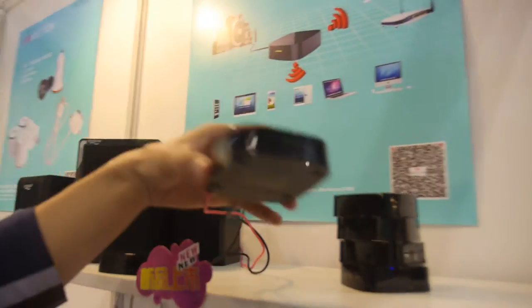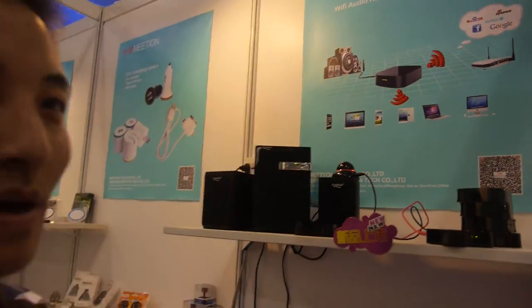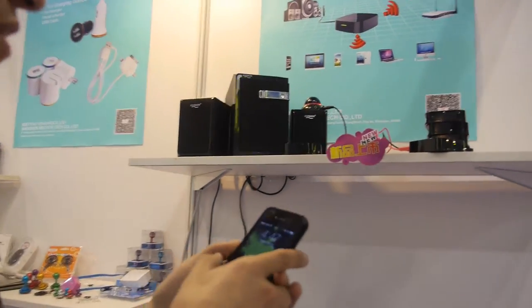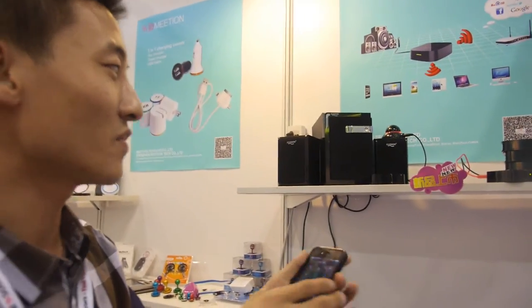We're here to meet Young, so what are you showing here? It's a Wi-Fi audio receiver for home speakers. Normally the home speaker has a much bigger speaker in the home and we have music on the microphone — if we want to play music we must connect the microphone to the home speaker with a cable. So now we developed this product to play music by Wi-Fi, which is much cheaper.